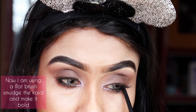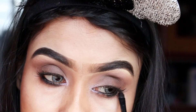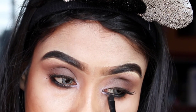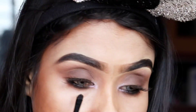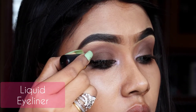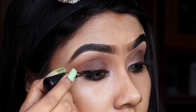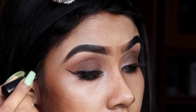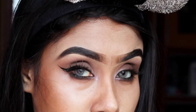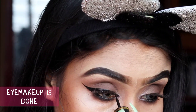I'm using a flat brush and applying the dark brown shade. Now I'm using a liquid eyeliner — I like a winged liner, so I'm applying a winged liner. Eye makeup is done.